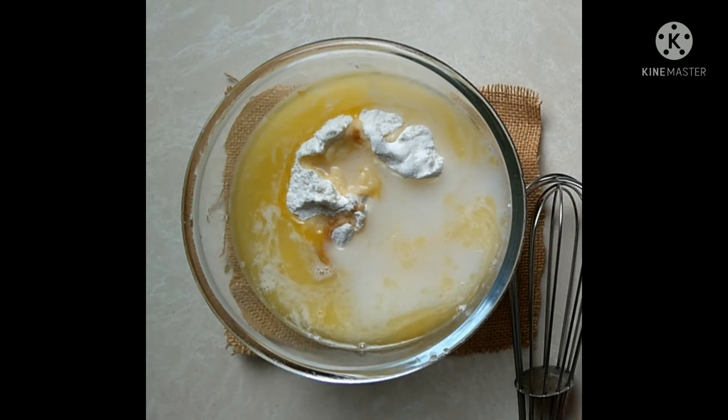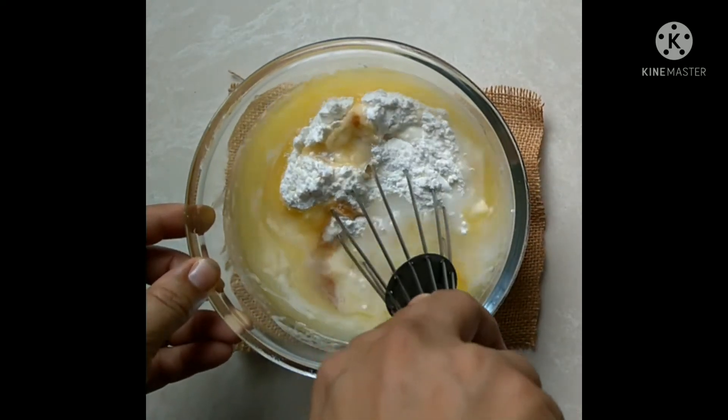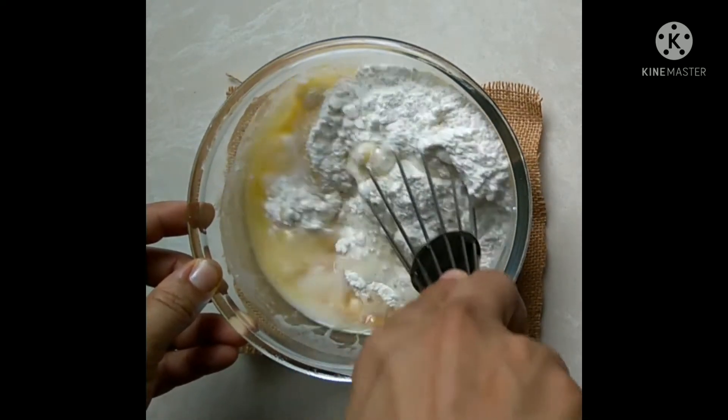Now add 3/4 cup of water and start mixing it with a hand blender until it forms a smooth batter.